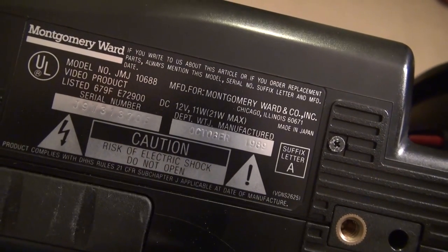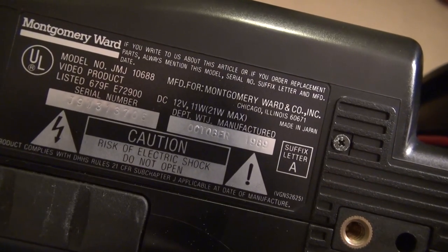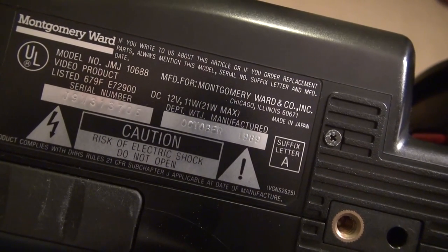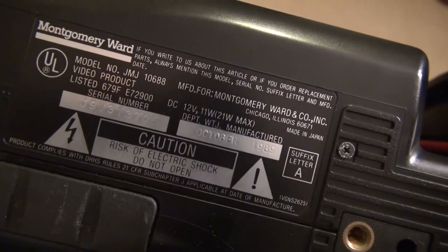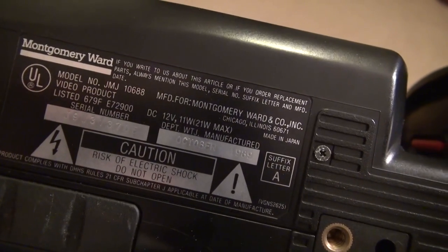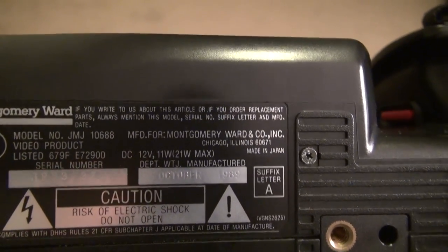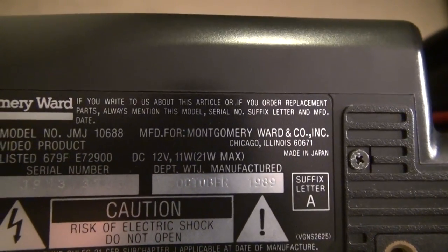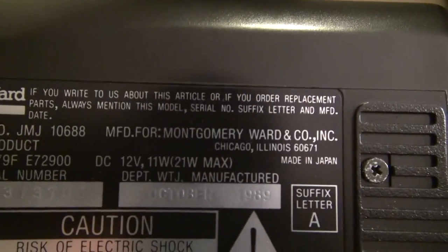Okay, this is my review of the Montgomery Ward Signature 2000 video camera. I'm not using a shotgun mic but I'm about to put one in so you can hear much better audio quality. Now I'm using a Tacstar shotgun mic, and this is the Signature 2000 by Montgomery Ward.